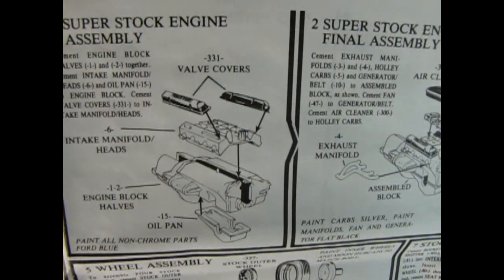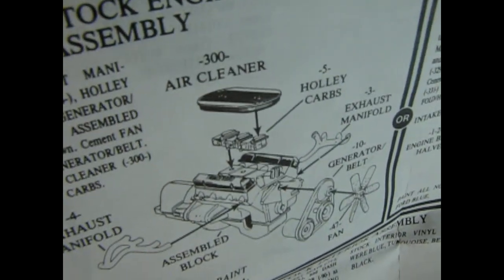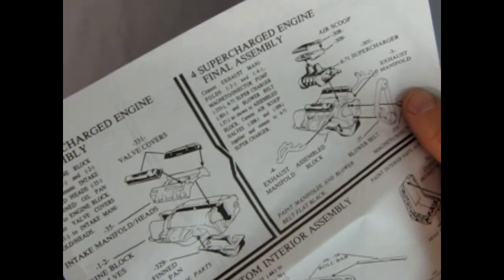There's the stock engine which has the air cleaner for the tri-carbs, and you can also build this as the engine with a blower on it. Setting this aside, I want to show you something cool.